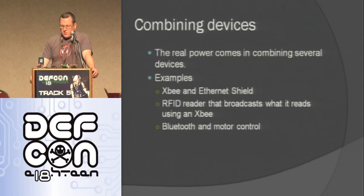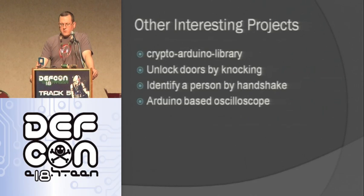A really cool thing you can do is combine devices. Take an XBee and Ethernet shield together. Take an RFID reader and broadcast using cellular, XBee, or whatever you want — so you can have a remote RFID reader that's reading and transmitting. You can use Bluetooth for motor control — have a robot you control using Bluetooth. It's just really cool the things you can make when you start combining things.